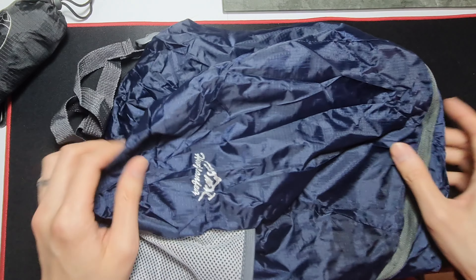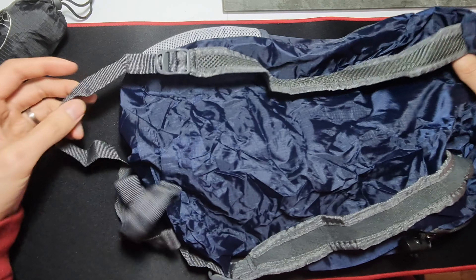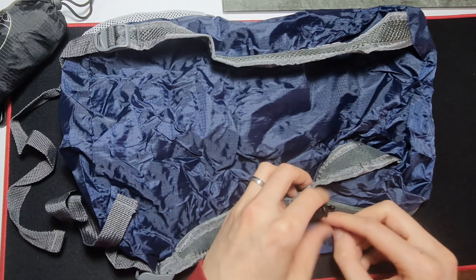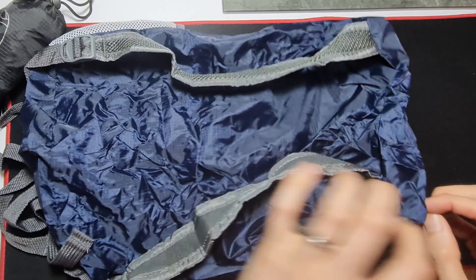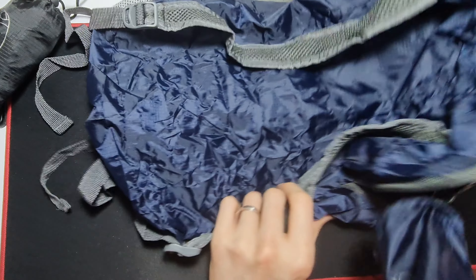What I'll do is try to fill this up with a bunch of stuff and show you what it looks like. But first let me try folding it again just to show you it's easy enough.